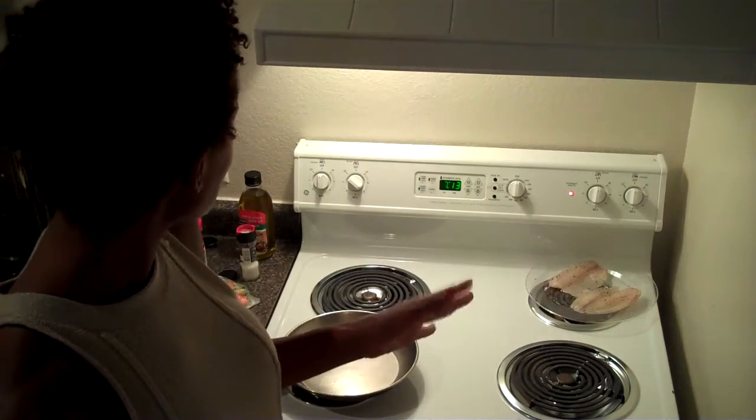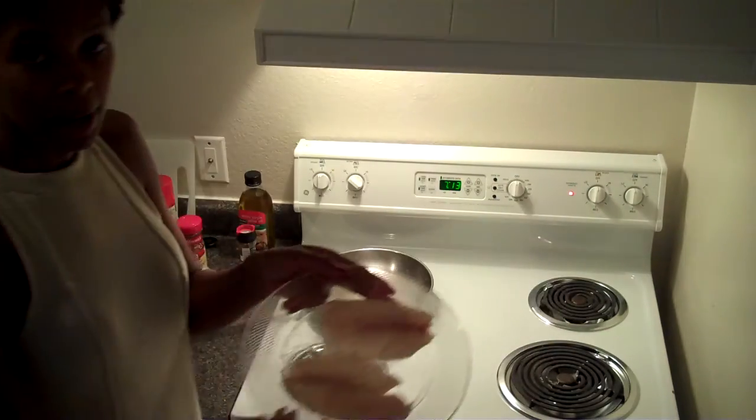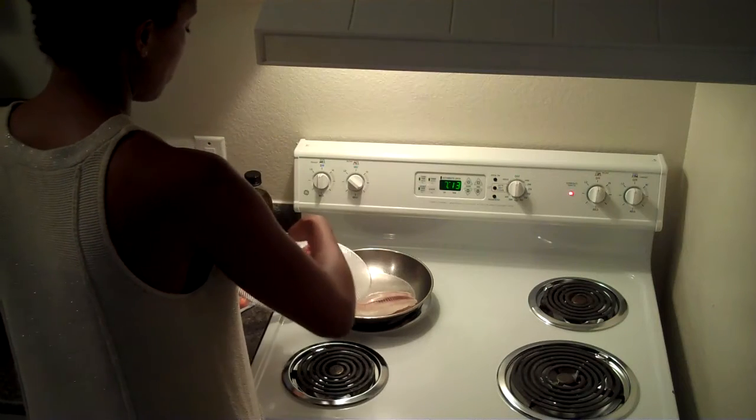So anyway, we've got these Green Giant vegetables and the tilapia, and now we're going to make a meal. It's going to be quick. Here's the tilapia — I just literally put some salt and pepper on it. I put some spray in the pan. I'm going to put the salt and pepper side down into the pan. And now I'm just going to salt and pepper the other side.